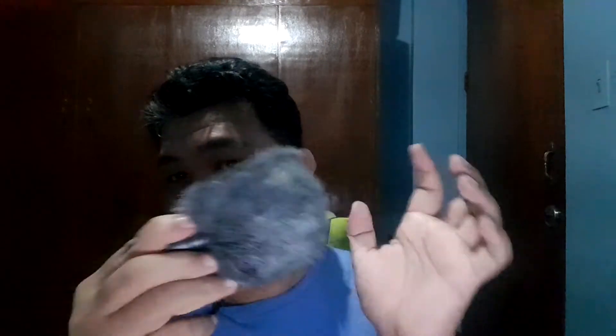Pinapasok to dito. So this will serve as your windshield — para kung sakaling mahangin, mahangin yung nakausap nyo. Noise cancellation na rin. Pero this is a manual type — no software-based noise cancellation. So may tataksyang Boya. And then ito yung holder nito sa camera. Then ito, 3.5 to 3.5 jack.